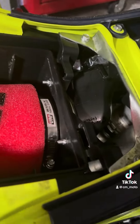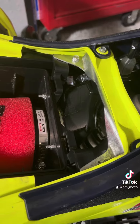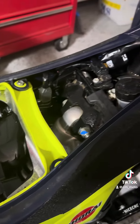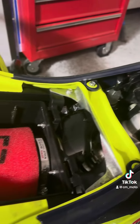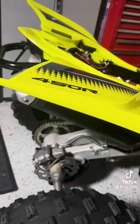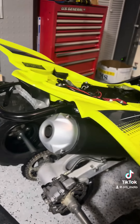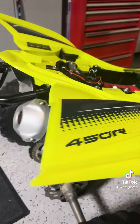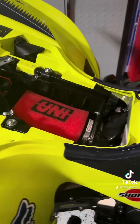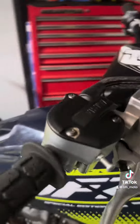Just installed intake with uni filter — this thing is gonna breathe more air, it's gonna be much more torquey. The only thing I need now is exhaust and a chip. I'm thinking about the Vortex ECU or Power Commander with a Rust Here exhaust.